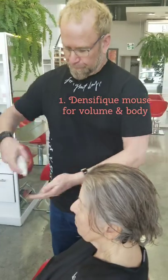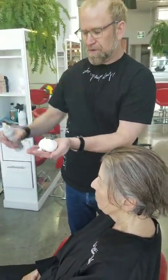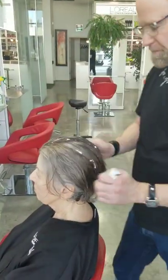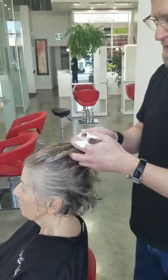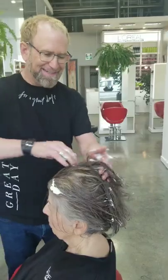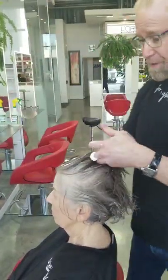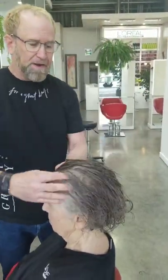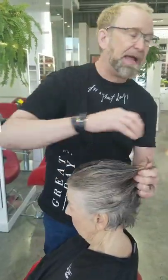For volume and body — and this mousse you do have to put about the size of an orange in the hair to make it work. Mom has a different texture of hair; she doesn't have much elasticity in her hair, which is really rare, but it is what it is, so it tends to sit flat. So this mousse is ideal for any type of hair.